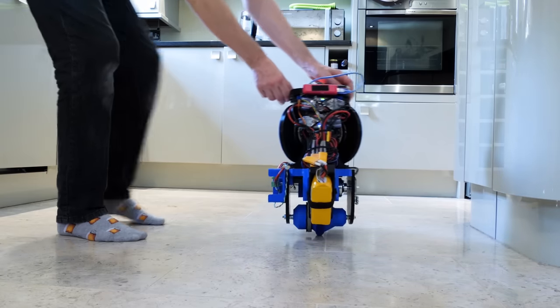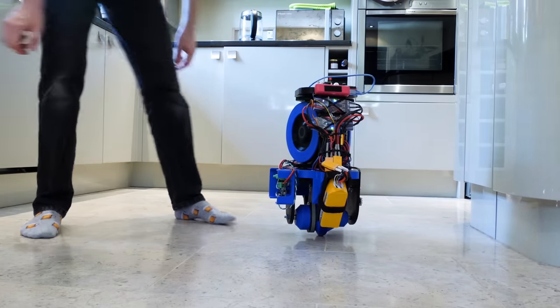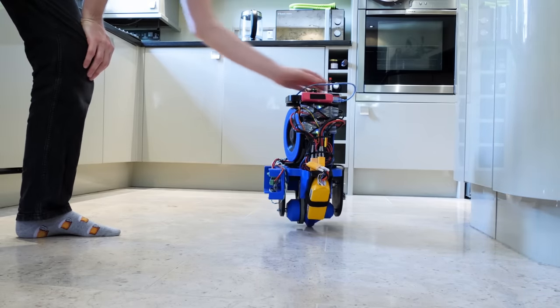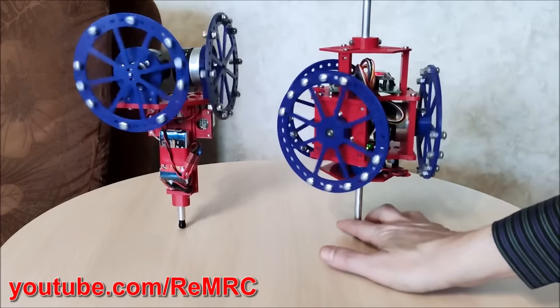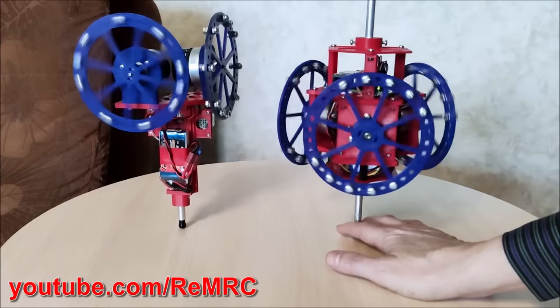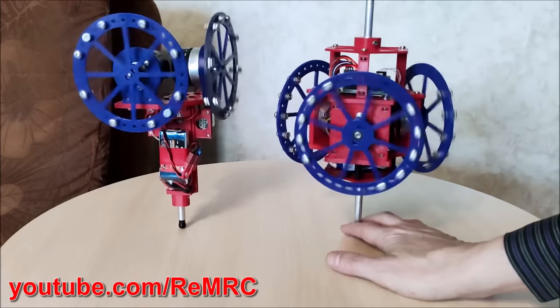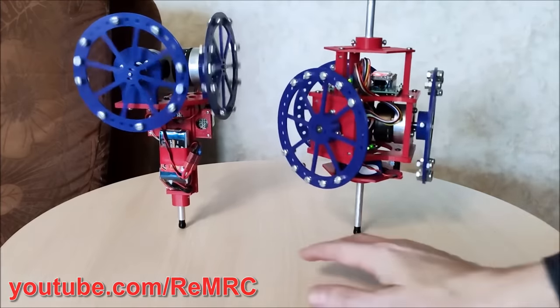The other issue with these gyroscopes is that they can only exert force when they're being actively driven in their control axis, and so if they reach the end of their physical limit then the device can no longer balance. Note that this is different from a reaction wheel, which spins in either direction at varying velocities to exert an opposing force on the device to make it balance. This is something else I want to experiment with separately in the future, but for now I want to investigate other ways of building a robot that balances on a single point.